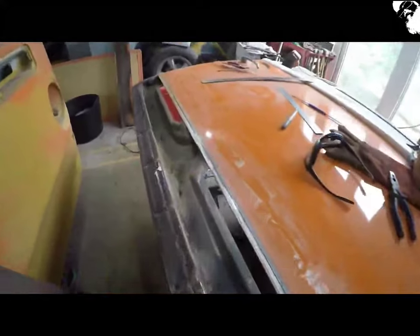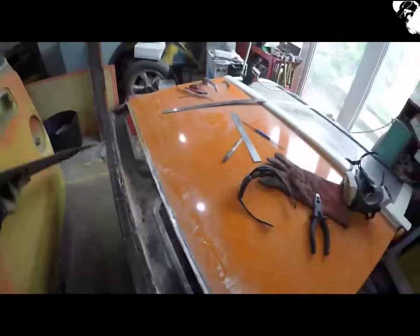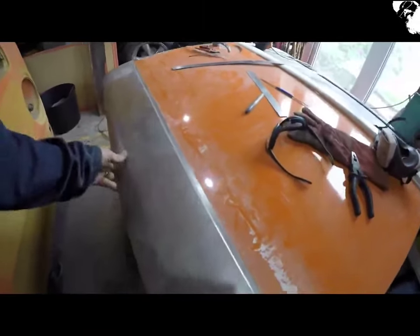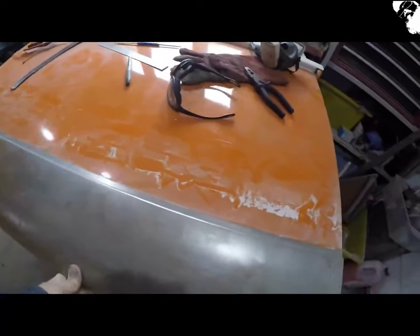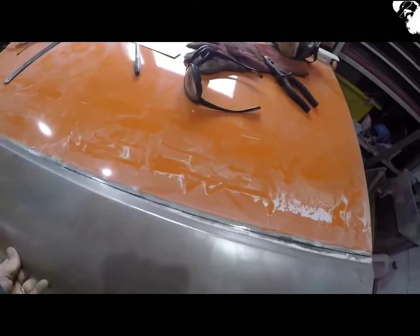That should hopefully be the final mark made, with the panel fitting nice and flush. So I just want to make sure it's pushed right up — I've got to cut along that black line there. Should get it.